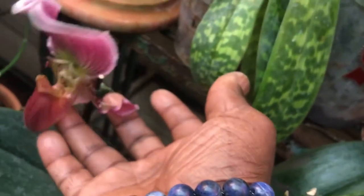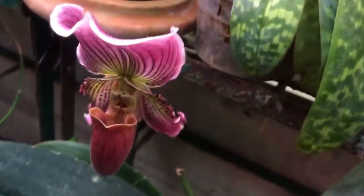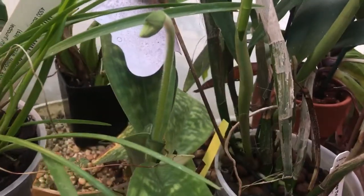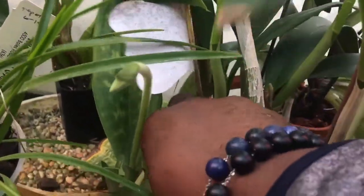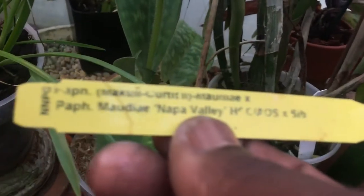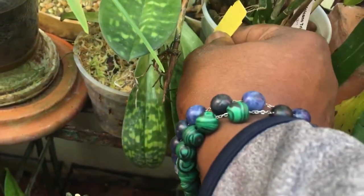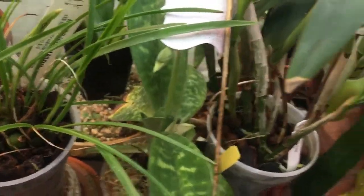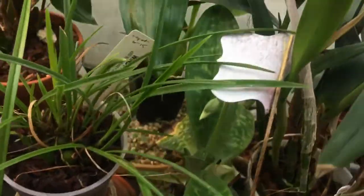This little Paph is still going strong — this is my Fairieanum crossed with Magic Leopard. And this is Fox Valley ModEye — that cross. So that'll be nice; it got a spike last year and then it aborted prior to the show.